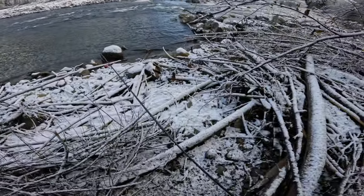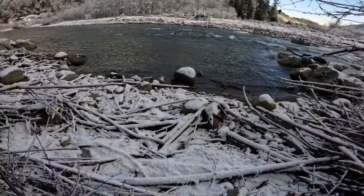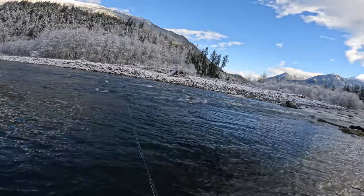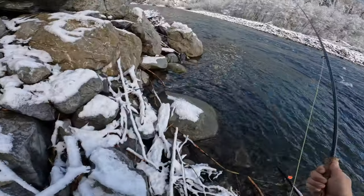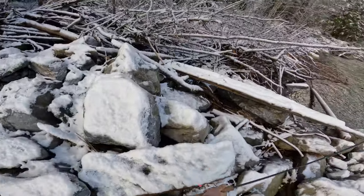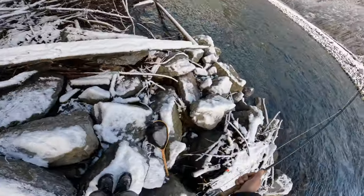Might as well give this a little whirl — whoa, almost slipped! Just along that seam there, should be able to pick something up. Holy crap, almost wiped out! Oh man, my net.